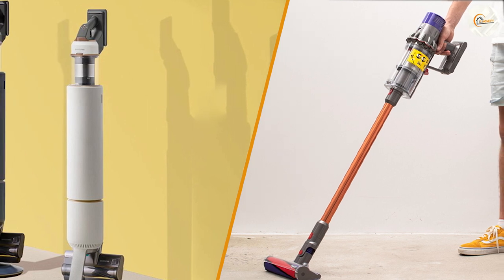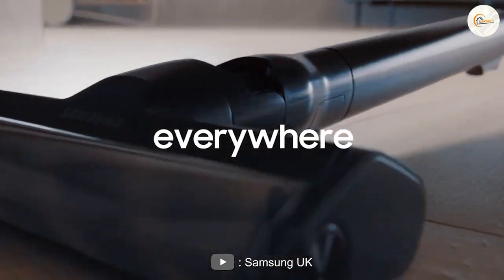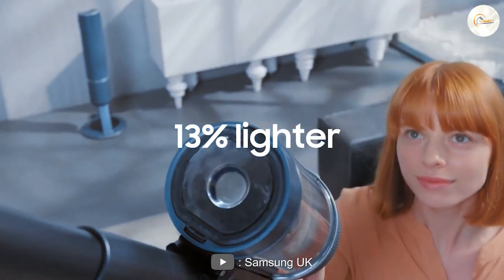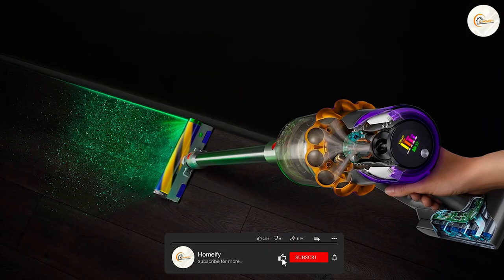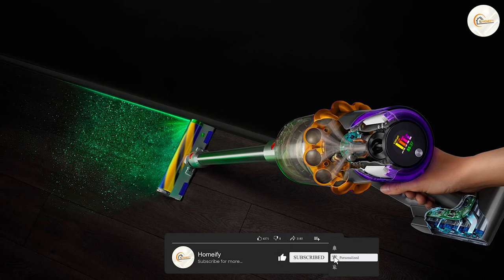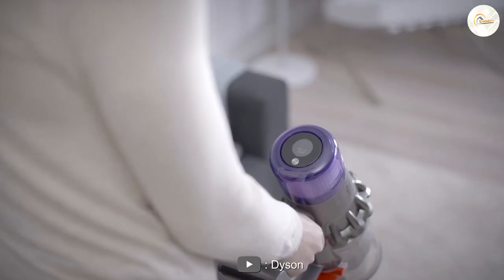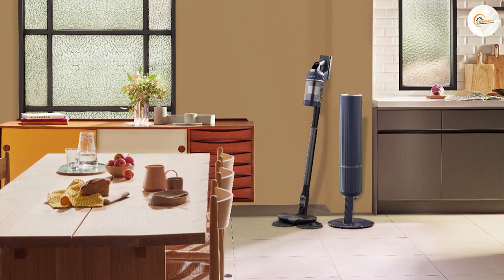The Samsung Bespoke Jet and the Dyson V15 are comparable vacuum cleaners in terms of suction performance. They are both suitable for all floor types and are very versatile in use, mainly due to the many extras supplied with both stick vacuums. Another key difference is the Dyson V15's laser technology, which makes dirt on the ground more visible. If you have any questions or information to share, please leave a comment below — thanks for watching.